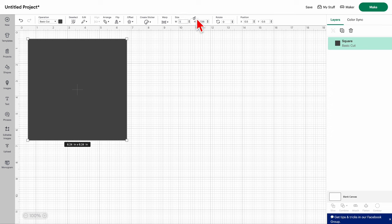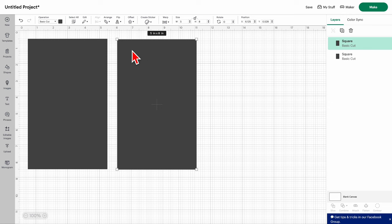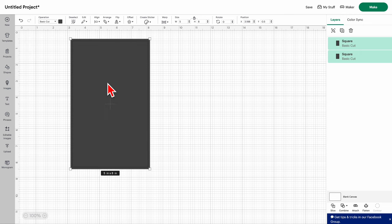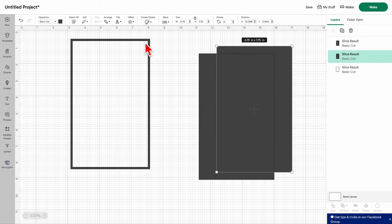Remember the unlock function — go there and enter in five by eight, or whatever size you want. Then make a second one by copy-pasting. This second one you want to be uniformly smaller because we're going to cut them out. Depending on how thin you want the line, you could do 4.75 by 7.75. Select both, go to align, center them, and then go to slice, which is like your delete tool covered in the previous video.